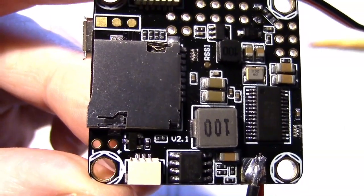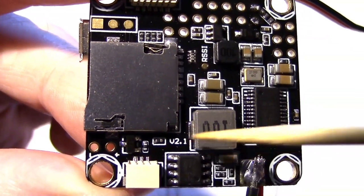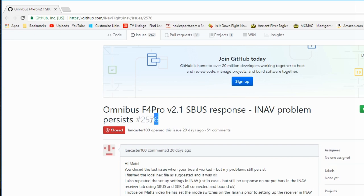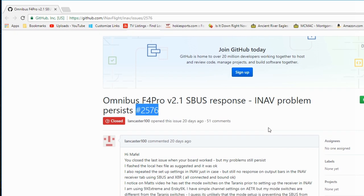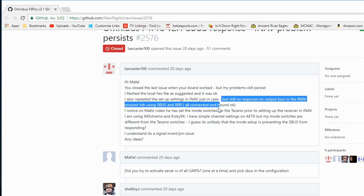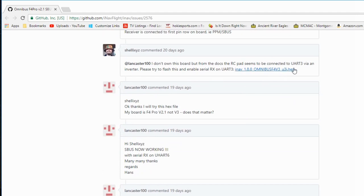The other way you can tell is if you look on the bottom of the board, right below the SD card slot. I'll put a link to issue 2576 on the GitHub iNav wiki so you can take a look at it yourself. The original poster was having trouble with his X8R receiver connecting to his Omnibus F4 Pro, and later found through the wiki that using a different firmware than the standard Omnibus F4 Pro v2 firmware got the receiver working.